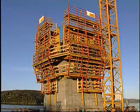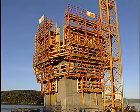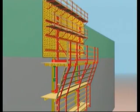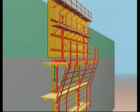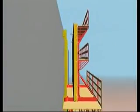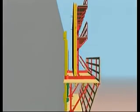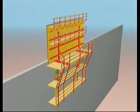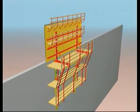The formwork is now complete. The sequence is repeated for each cycle: retract formwork, fix climbing shoe, raise rail, climb complete unit, position formwork, and concrete.